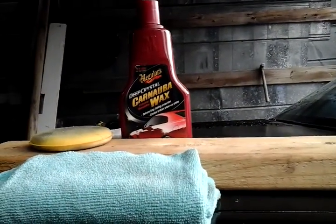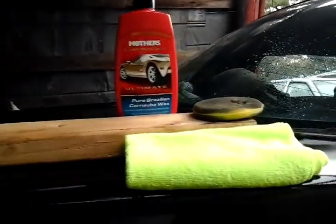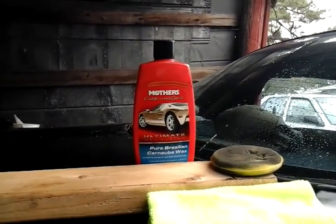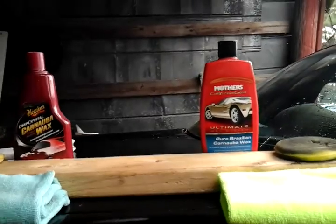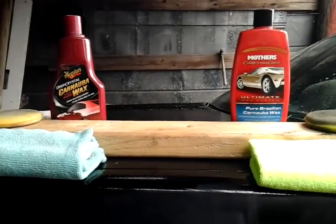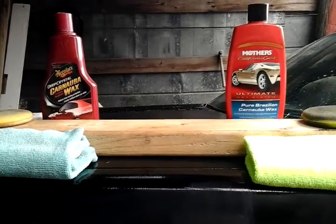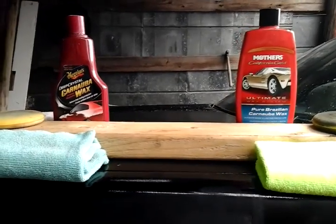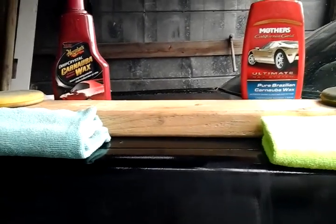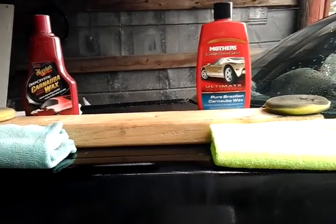The McGuire's Deep Crystal carnauba wax is to the left of me and the Mother's California Gold pure Brazilian carnauba wax is to the right. Both of these are great waxes. As far as price goes before I test, the McGuire's Deep Crystal is gonna be cheaper — you can get it for about 10 bucks, and the Mother's California Gold is gonna run around 14 or 15 bucks.